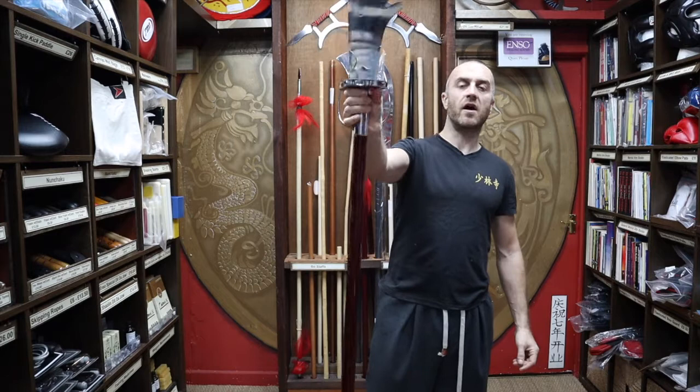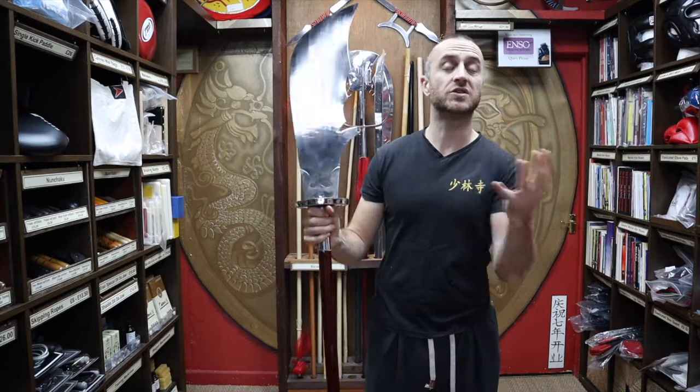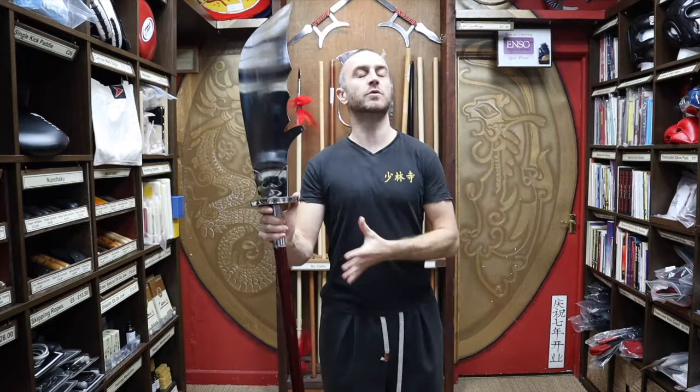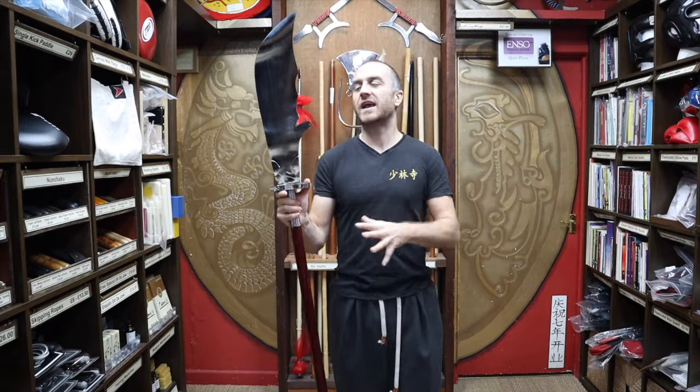I personally don't think — and I'm not a historian so I don't necessarily have the authority to have an opinion — but I don't think General Guan Yu invented it. It's very possible that it came about during the time of him fighting, or that it got adapted into a specific shape that stuck, but in terms of this style of weapon it's very unlikely that he invented it.